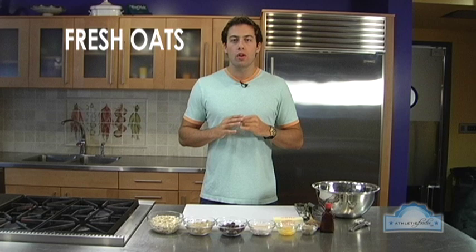How many of you guys love Oreos and Chips Ahoy? I love them too — I grew up on them. But we need a better alternative. Now we're gonna make oatmeal raisin cookies.